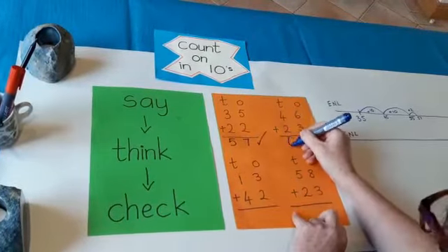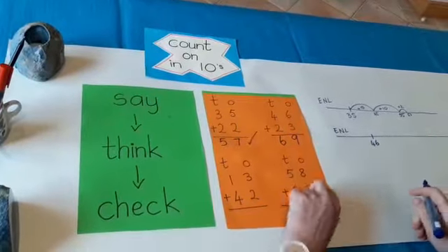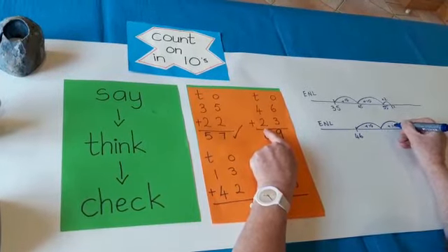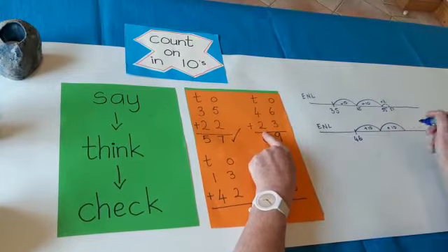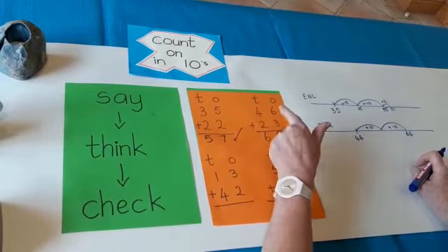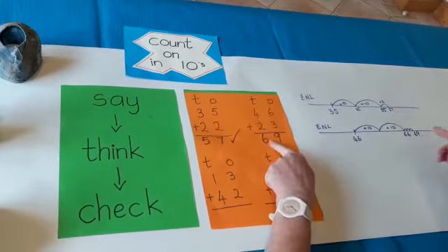69 — I'm going to write that down. Then I'm going to check it. I put 46 on the empty number line. I'm going to add 20: add 10, add 10 — 46, 56, 66. This is the important number: 66. Then all I have to do is add 3: 66, 67, 68, 69. And I get to 69 — I was right! 69 is the answer.